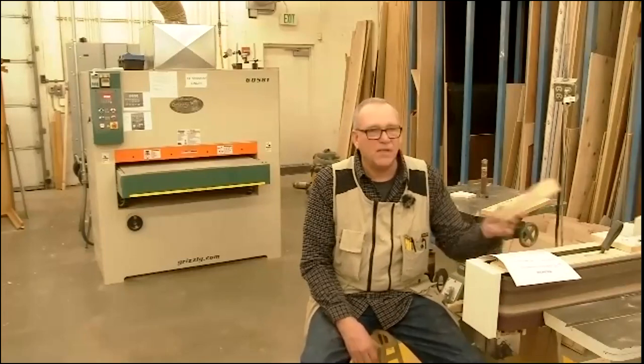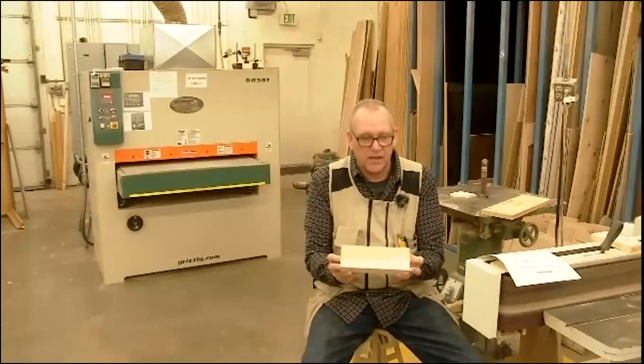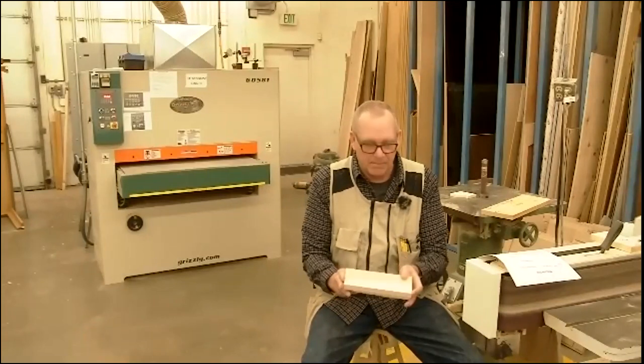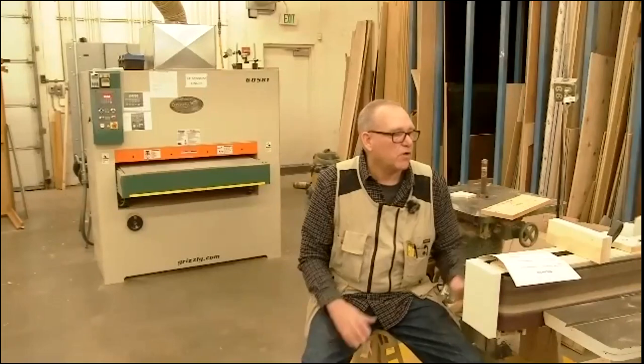The third question: always use a stop block when cross cutting more than one board for the same length on the miter saw. When you see the word 'cross cut,' we're talking about the miter saw. If you want two or more boards at the exact same length, you must use a stop block — you can't manually mark and cut each one and expect consistent results. The fourth question: the edge of your board must be tight against the fence on either side of the blade when performing cross-cutting operations on the miter saw, or you risk causing a kickback.